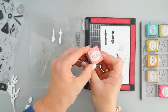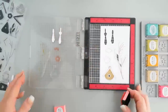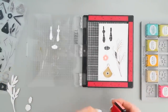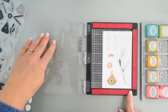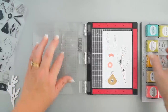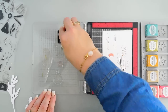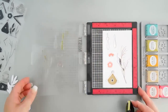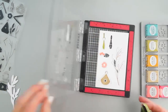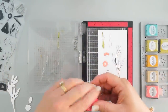Berry Sorbet for the flowers. For the tassel that has the heart, I'm going to use Spring Moss ink — a light green — and we'll add a little bit of light green for that one. For our last tassel I'm going to use Raspberry Fizz.